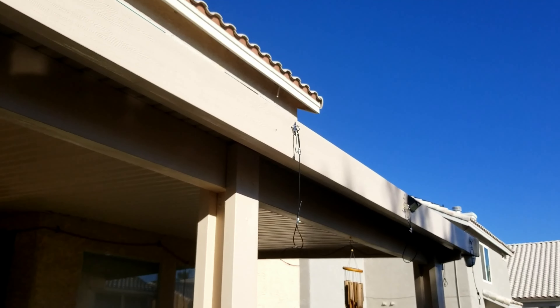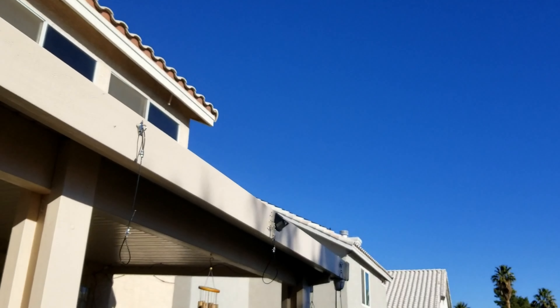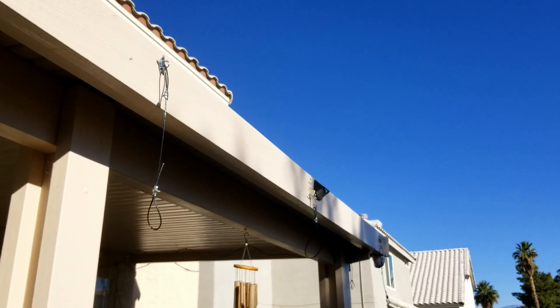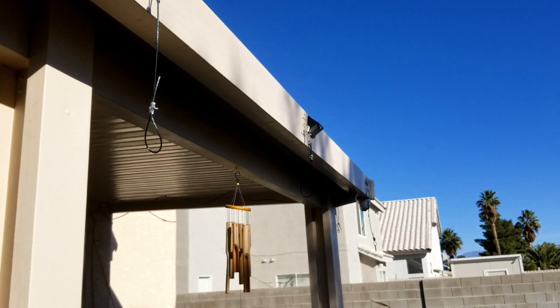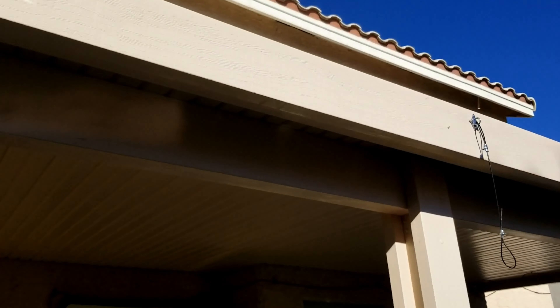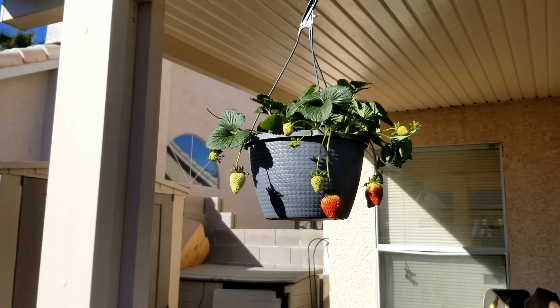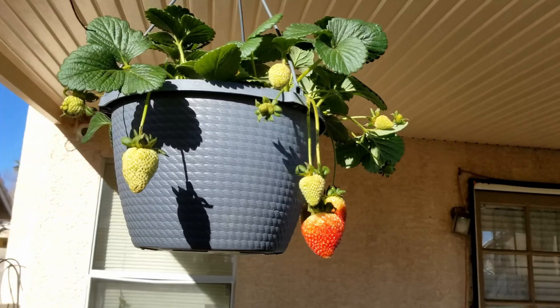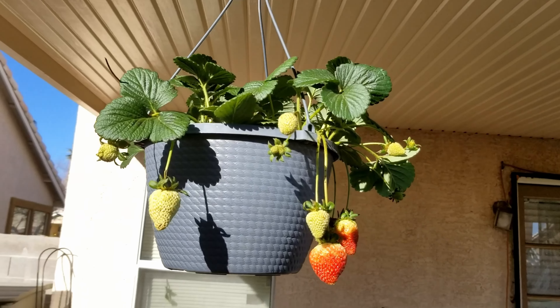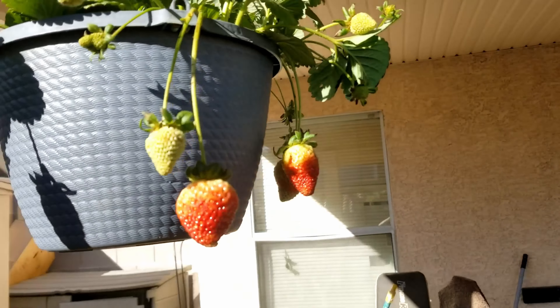They'll be protected. This is kind of genius — I don't know why I haven't done this before. I think it's something new every day. I just hook it up here, I got these ties. Hanging strawberries. Thank you, Lowe's.